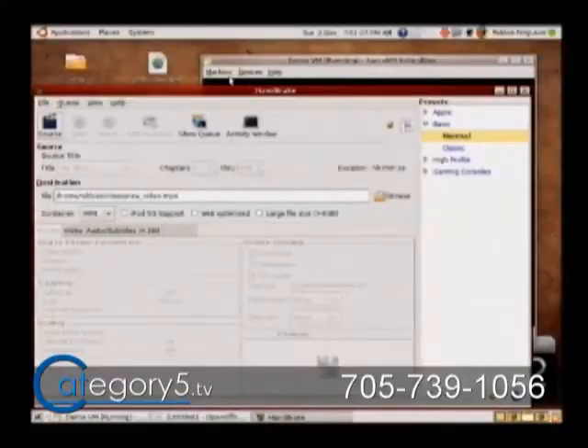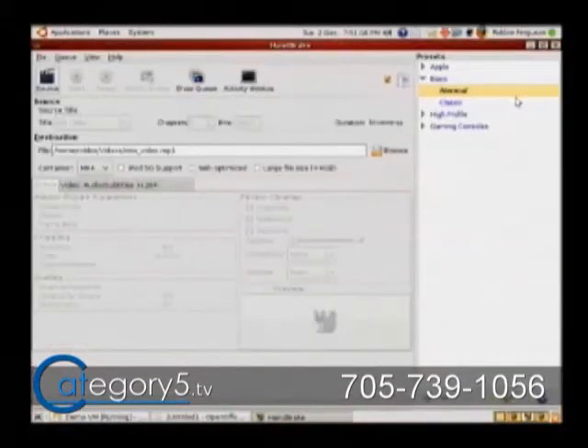Unfortunately it's not in the repositories just yet. But as long as you keep on top of it, you're going to have the newest version. It's one of those applications that you absolutely can't live without, so might as well.